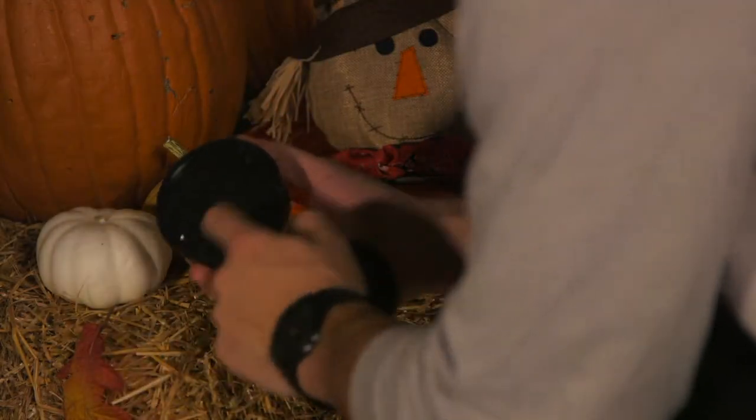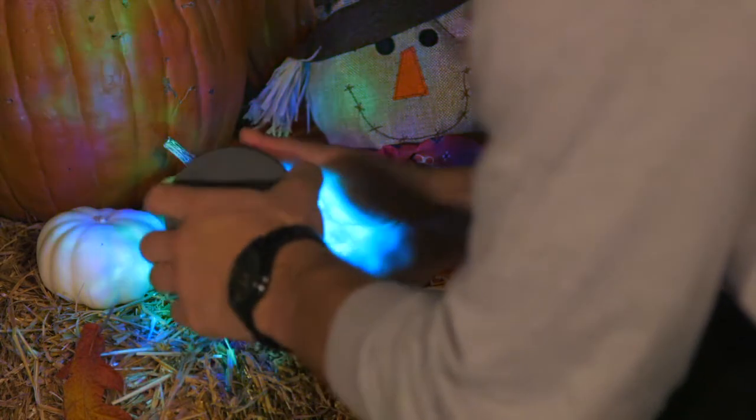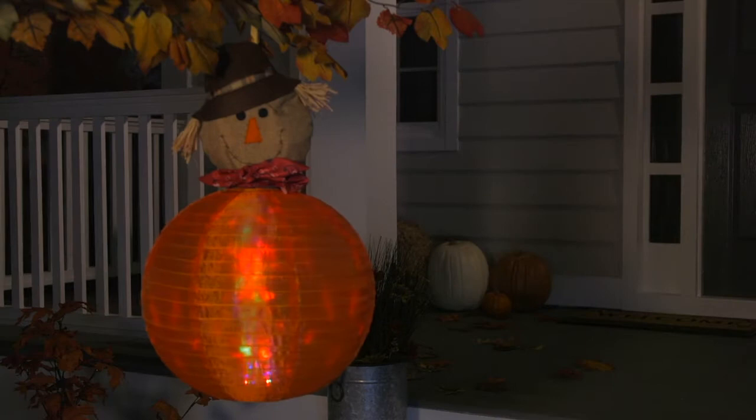The lanterns collapse and the heads fold back to pack flat, and they expand easily into shape with a battery-operated version of our patented light and motion unit that also changes colors, so each one will really come to life with a festive light show at night.